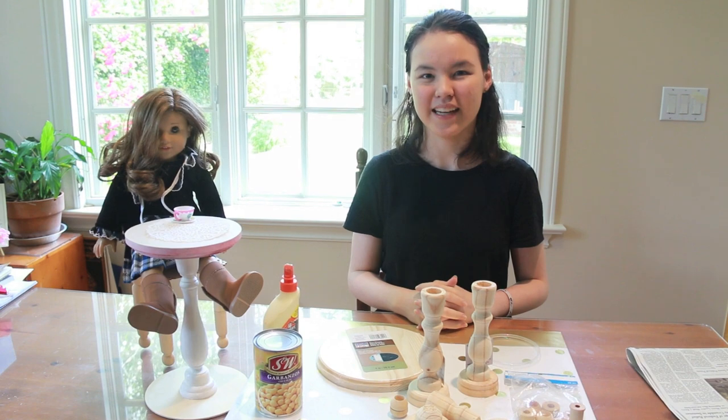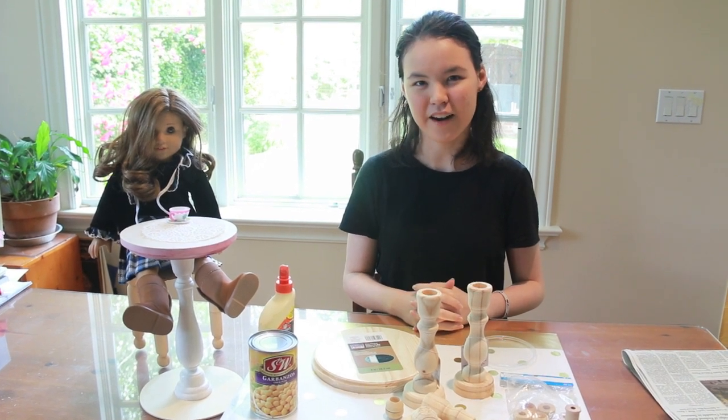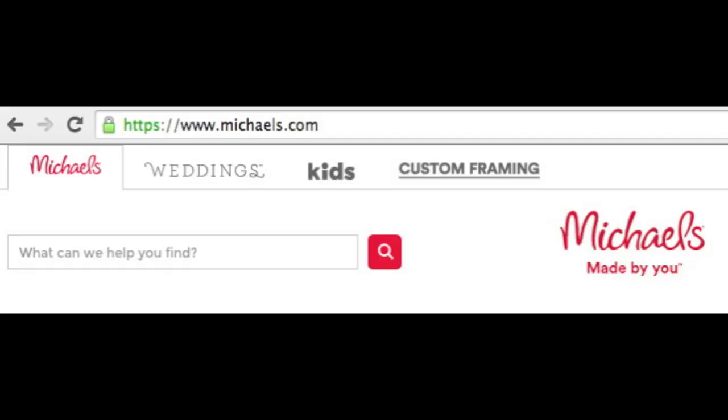Hi, I'm Sabrina and today we're going to make an 18-inch doll table to go with the chair from our last video. There is a materials list at the end of the video as well as a Michael's item number that you can use in the item search bar to find things quickly.